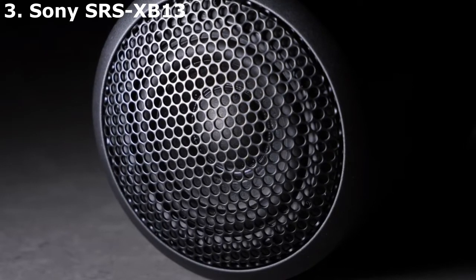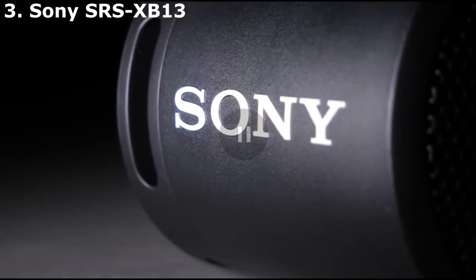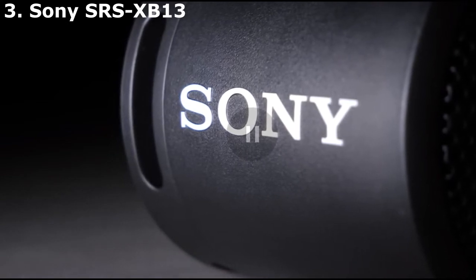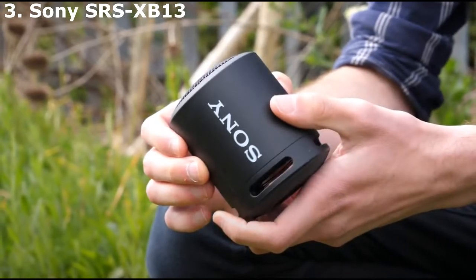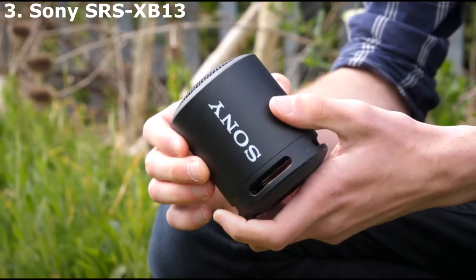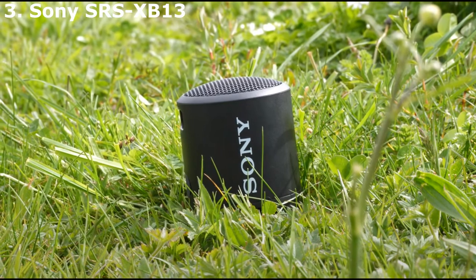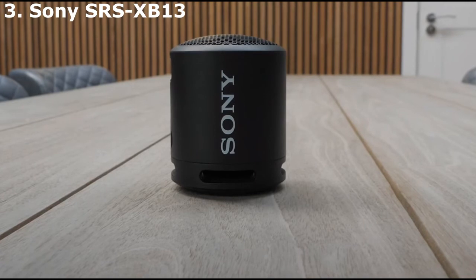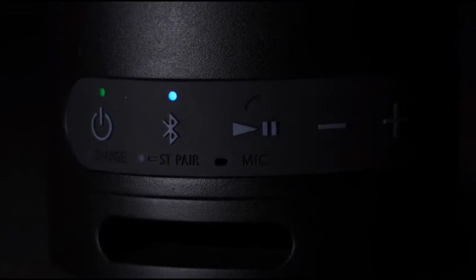That said, it supports voice assistance through your smartphone. Its sound profile is somewhat boomy, which adds a bit of warmth to your audio. Its mid-range is also balanced, so vocals and lead instruments sound clear and present in the mix. However, due to its smaller size, it doesn't produce as deep a bass as the Flare 2, and there isn't a graphic EQ or presets to customize its sound to your liking. However, while it doesn't get quite as loud, there's significantly less compression present at max volume, so the quality of your audio doesn't degrade much when you blast your favorite songs. It also has fantastic directivity, resulting in a wide and spacious-sounding soundstage.